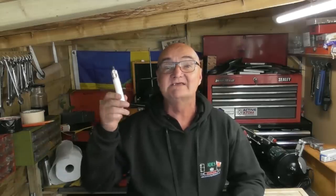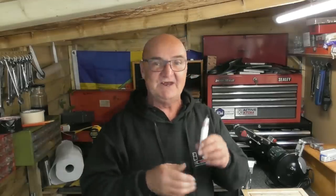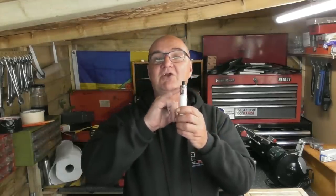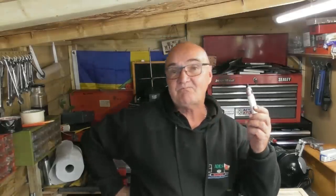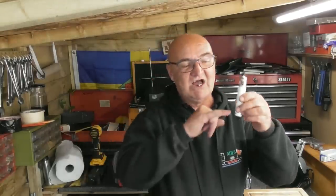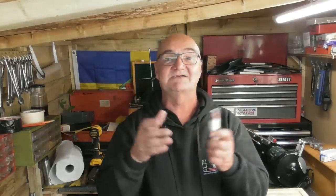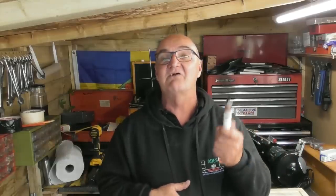Hi guys and welcome back to AIDS Workshop. I've been sent a little challenge by the wife Jackie, and she smokes one of these vapes. She's got four of these and they've got a little design flaw — if you stand them up on something and they fall over, more often than not it cracks the Pyrex glass in the top. These things aren't cheap; we probably get through one a week with the four vapes she's got.